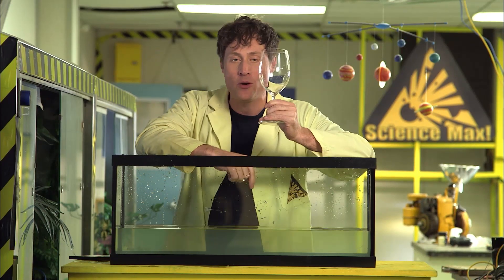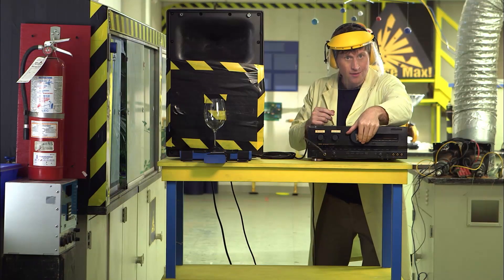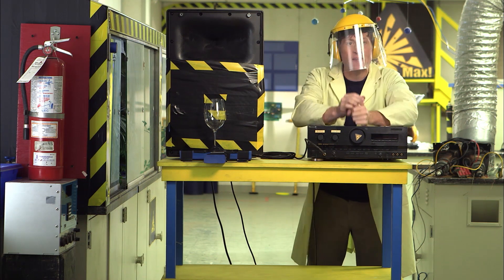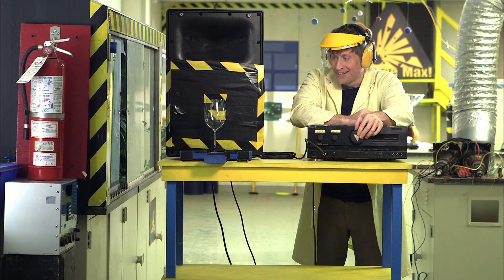So what would happen if we were to play that note back to this wine glass really, really loud? This is something you should not try at home. This note makes the glass vibrate the most. Finding the perfect note things vibrate best at is great for musical instruments, but it's not great for this wine glass. The sound waves are causing the glass to vibrate a lot, and because this glass is delicate, it can only vibrate so much before it breaks.